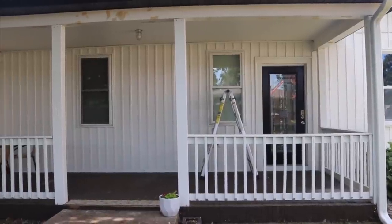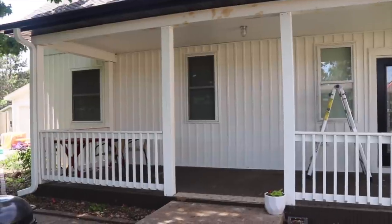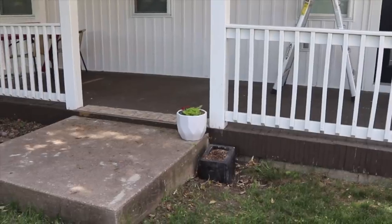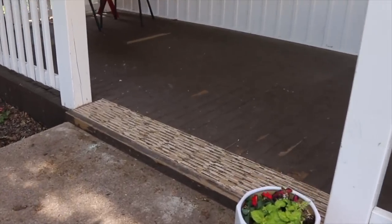Hi everybody, it's Melissa from Welcome to the Woods. In this video we're going to be redoing our back porch floor. This is the porch that we step off of from our kitchen, so we like to grill and dine out here.